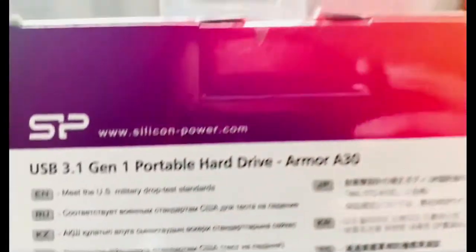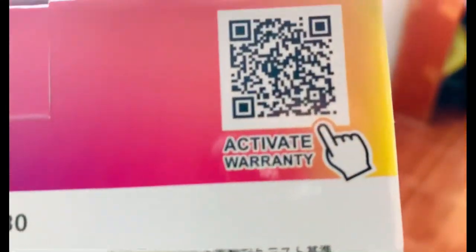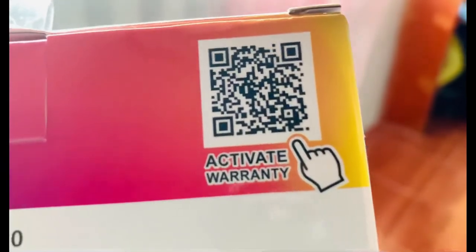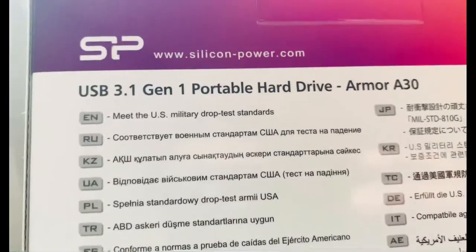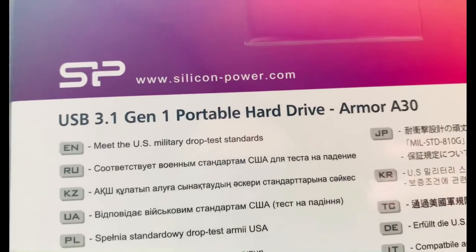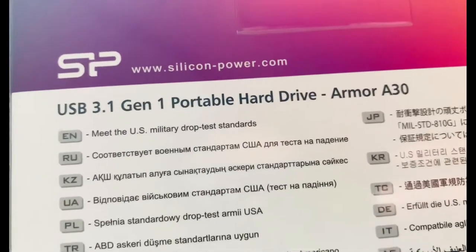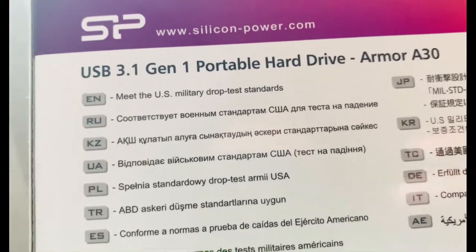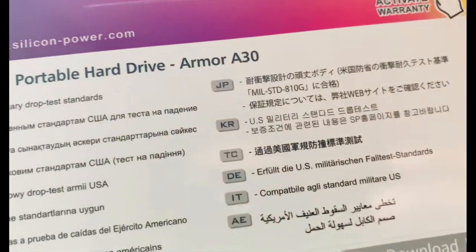Tingnan natin ito — silicon. I-activate for warranty. May QR code. Pwede kayo pumunta sa www.siliconpower.com. SP kasi ito — Silicon Power. USB 3.1 Gen 1 Portable Hard Drive Armor A30.